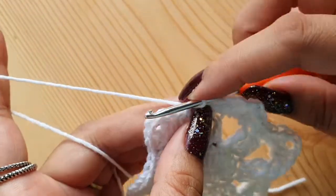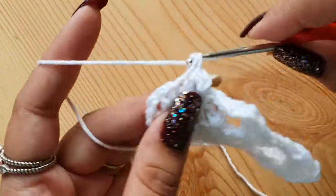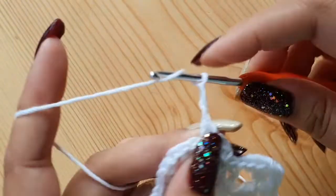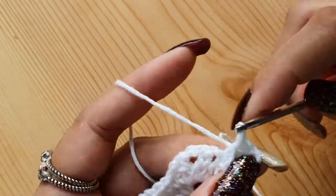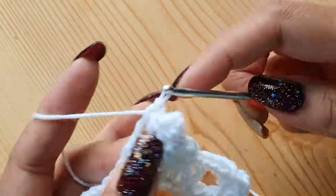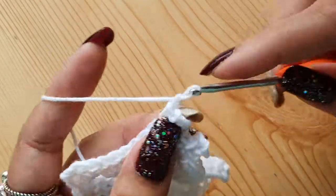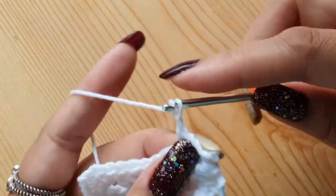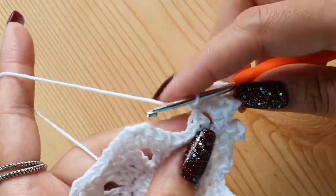For the last round, start with chain one and make a single crochet in the same place, then single crochets in each of the next two stitches. Next we will make a picot — that is three chains and a slip stitch at the base of the three chains. If you don't know how to make a picot, I have a short video on three different variations of it on my channel. Now make a single crochet in the next stitch, single crochet in the next two chain space, three chains, single crochet, five chains, again a single crochet in the same two chain space, three chains, and a single crochet. This will make the point of the snowflake.